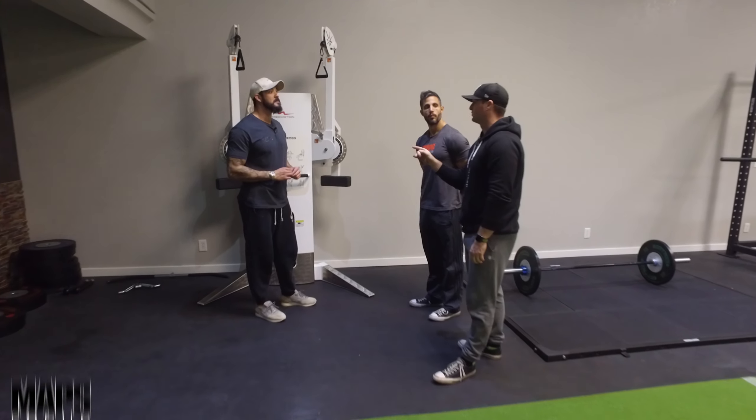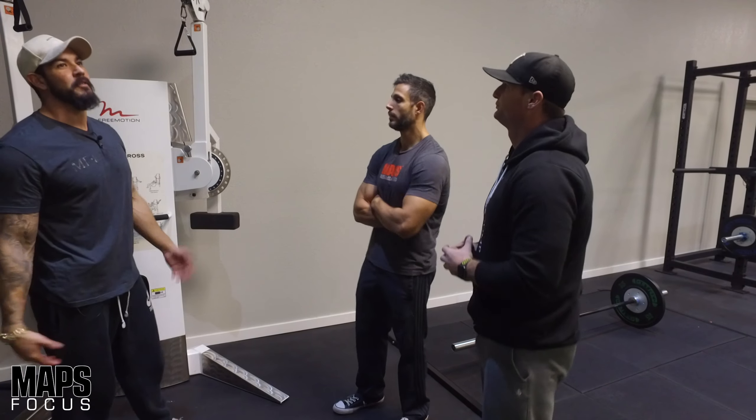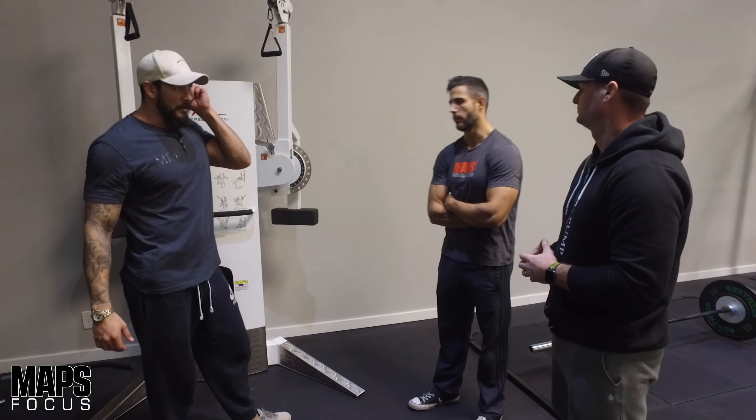We're doing skull crushers here. It's more of a tricep extension really - we call it a skull crusher when we use dumbbells because it looks like one, but with cables the name still applies.